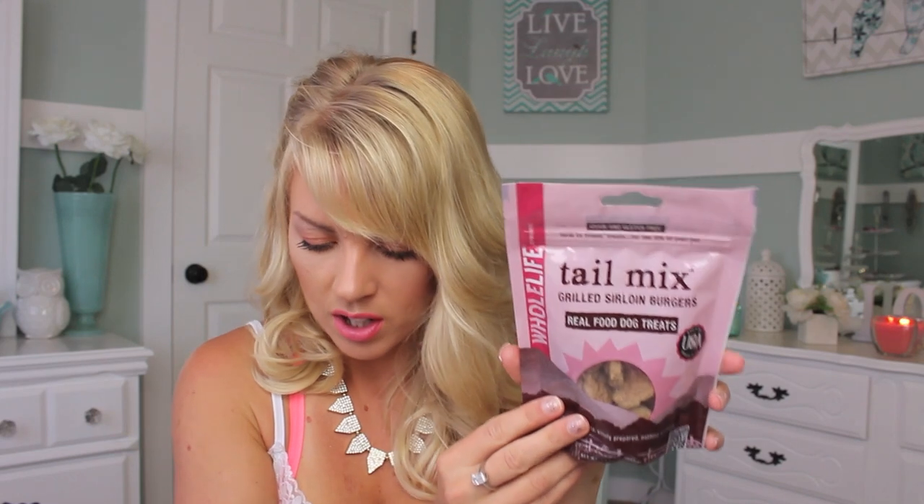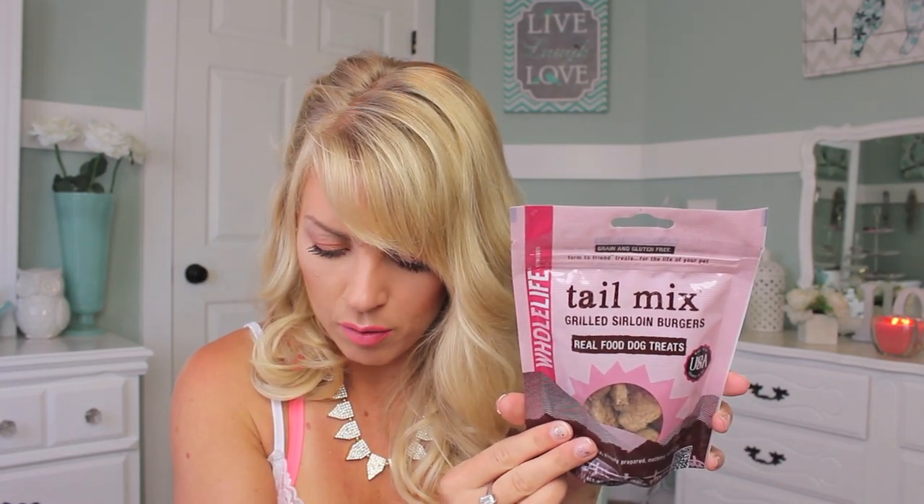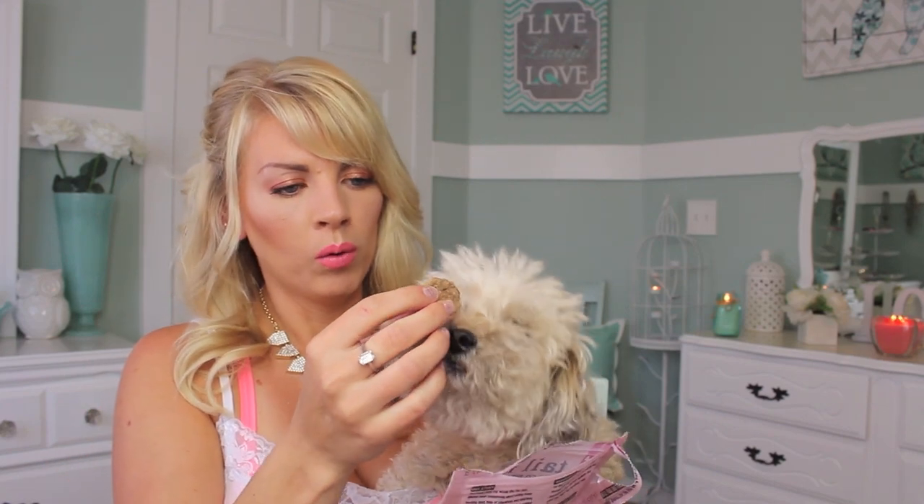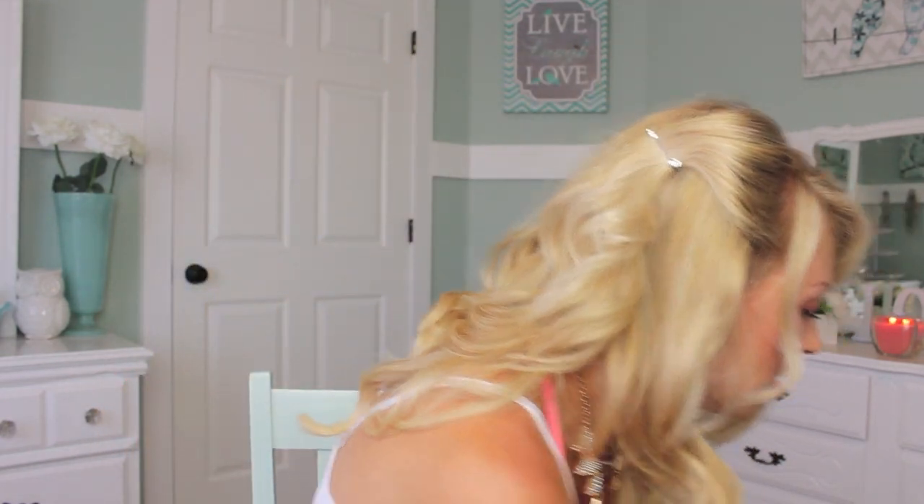The next thing we have is — oh, this is cute — Whole Life Tail Mix Grilled Sirloin Burgers, Real Food Dog Treats. They're like little mini burgers. These are freeze-dried single-source proteins with zero fillers, quality meat made in the USA. Should we give her one of these? Let's see if she likes this. Oh, she's getting excited — look at her! She's like, what, what, what? Let me open it first. I think she's more excited about the burger than the potato. Oh, she likes this one! She says forget healthy, I want meat. She loves that, so that's a hit.